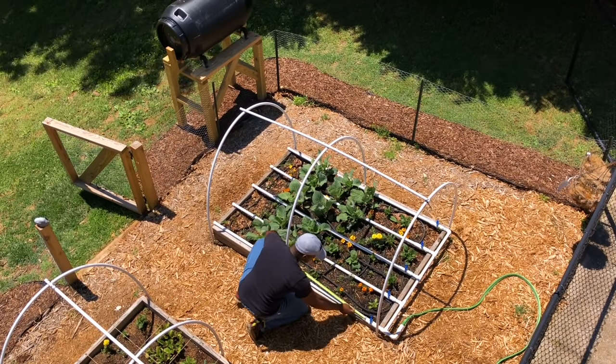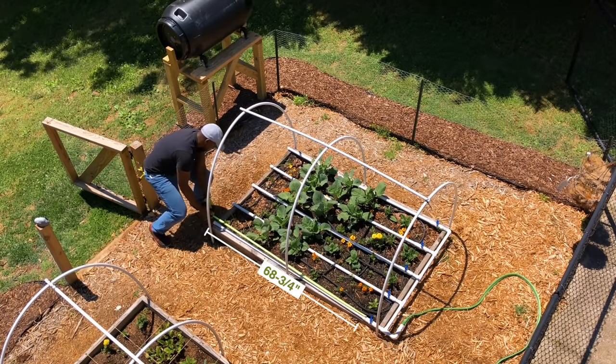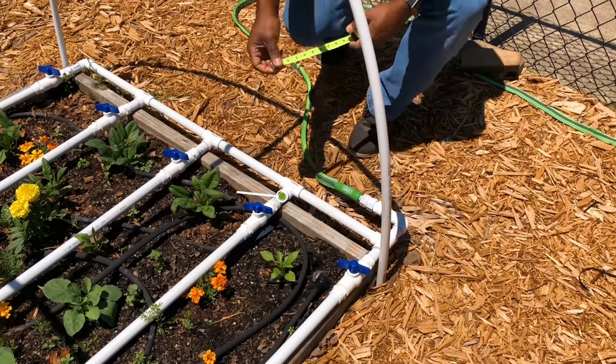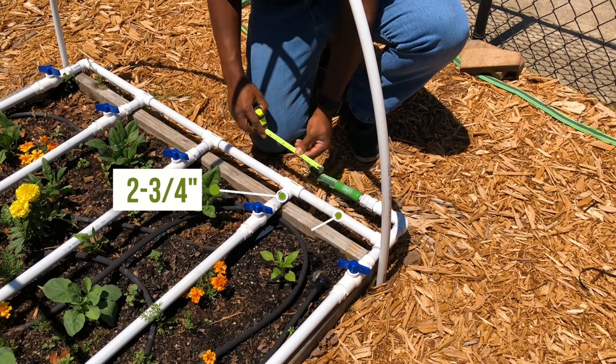Next, since I already had a completed PVC pipe irrigation layout for my first garden bed, I copied the measurements from that bed for the second one. In case you are working with a raised bed similar in size to mine, I will leave the quantity and measurements for each PVC pipe section in the description.